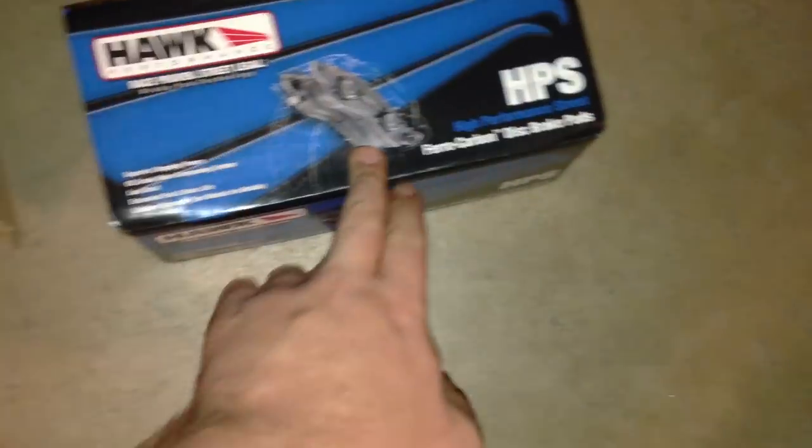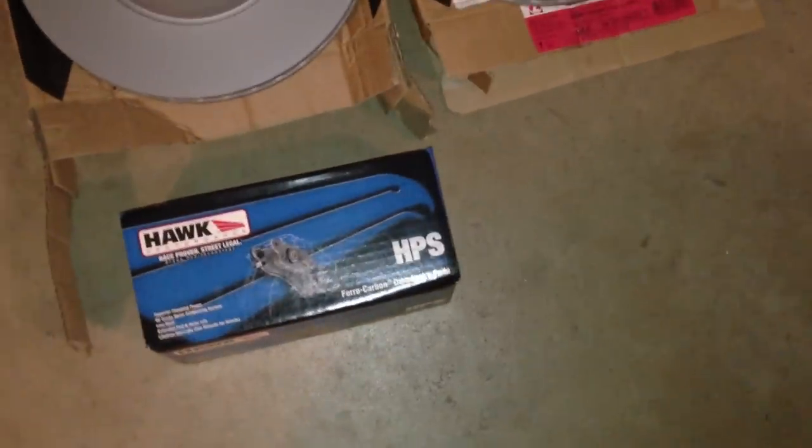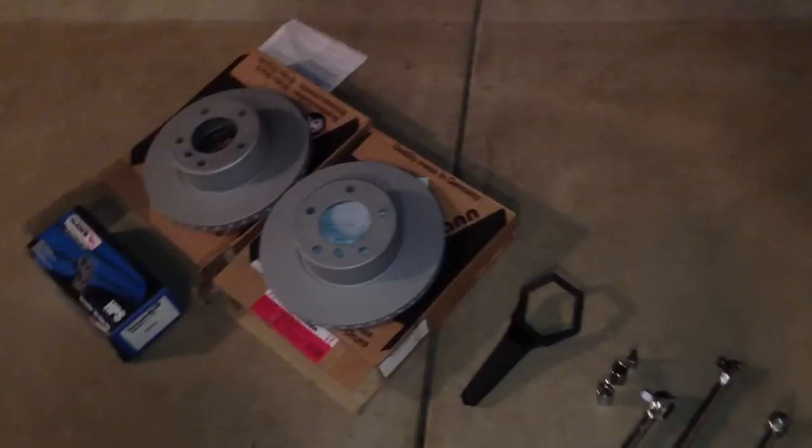I'm using the OEM rotors and the Hawk HPS brake pads. These are recommended for the car. They're great because they're low dust, and to be honest, that's the only reason I really want them because I am really sick of cleaning those wheels.